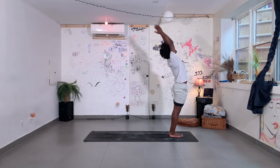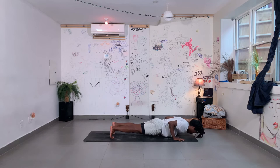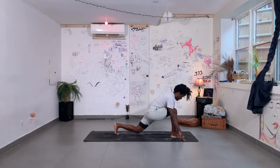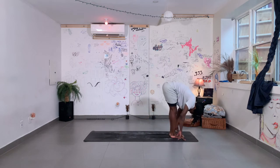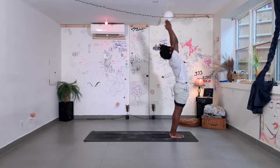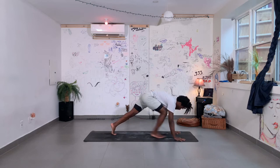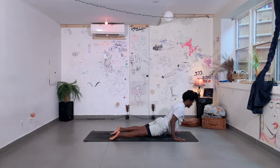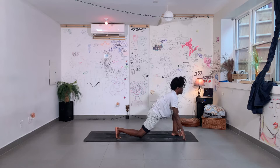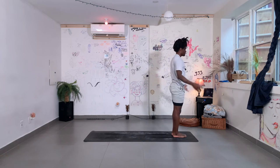Inhale up. Exhale, fold down. Right foot back, drop your back knee. Step back to your plank. Keep your strength as you lower halfway down. Untuck your toes and lift your chest. Go back to downward facing dog. Step your right foot forward, drop your back knee. Inhale, exhale, top of your mat. Inhale, arms up, back bend. Exhale, hands to prayer. Left side of three. Inhale up. Exhale, fold it down. Step your left foot back, drop your back knee, lift your chest. Step back to your plank position. Exhale to lower, inhale to lift. Make your way back to downward facing dog. Left foot forward, drop your back knee. Inhale, exhale, forward fold. Inhale into a back bend here. Release your hands to prayer and beside your body. Halfway there, let's do three more.